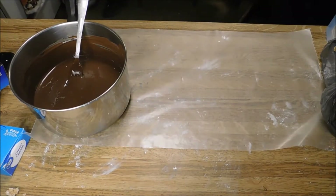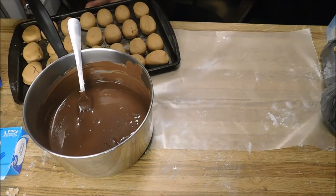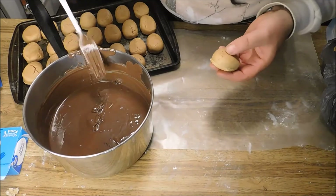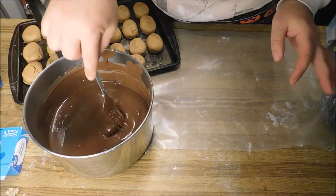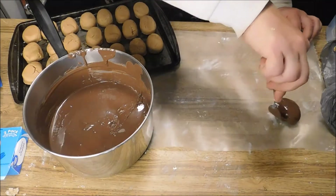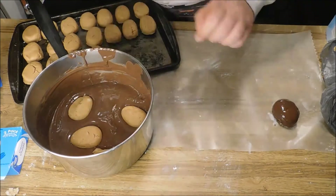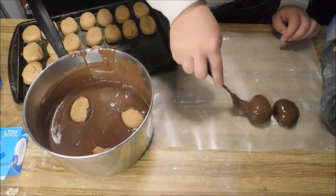So let's pull out our little eggies here. I didn't put them in the freezer because they wouldn't fit, so I put them in the refrigerator and they got pretty hard. I guess I'm just going to dip them — give them a little loop, and a little loop. Let them drip a bit. There we go — eggy number one. Eggy number two.